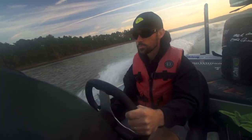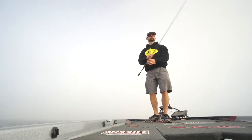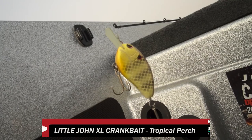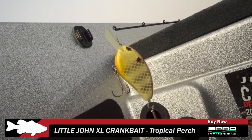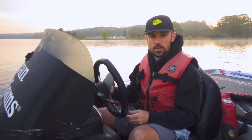I'm going to take that crankbait and run it down some of these grass lines, see if we can make it happen. Big baits have kind of become the craze in the last couple years — a lot of tournaments being won on bigger baits. This is a bigger shot at running a crankbait; it runs about eight or nine feet deep, so I think it might be a good pick for these grass lines.